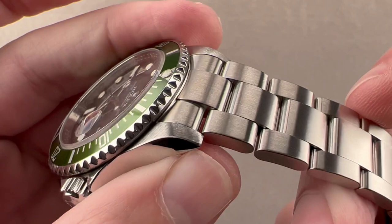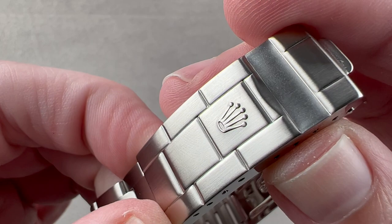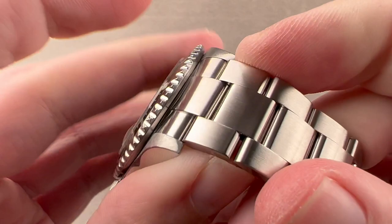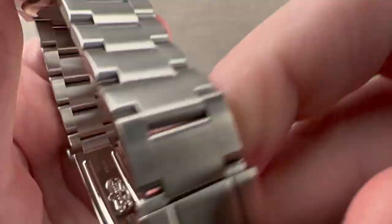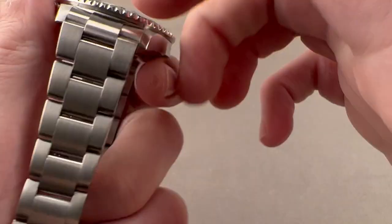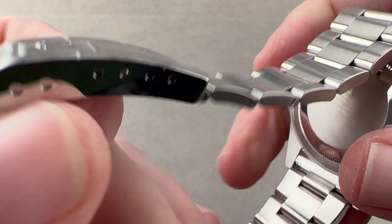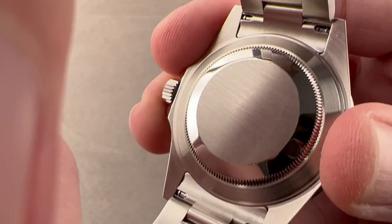You can see that this is a transitional type of bracelet — we're into the era of 904L steel and solid end links, but we still have the hollow center links and a stamped clasp. The definition on the clasp is outstanding. This watch is minimally, if ever, refinished, and professionally so if executed. The bracelet is all in satin with a diminishing width down from the fully integrated end link, and it's in fantastic shape internally. This is the reference 93250, and you can see its junction with the case back on both sides.